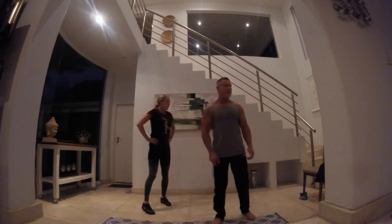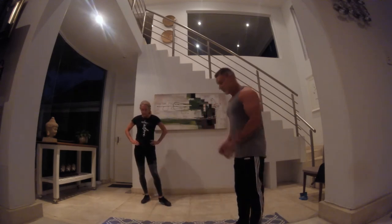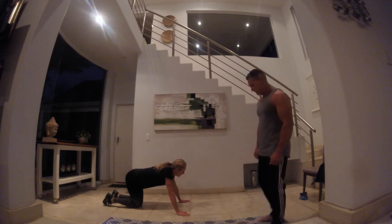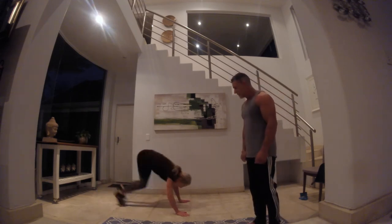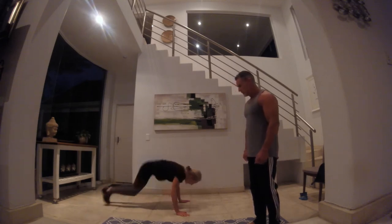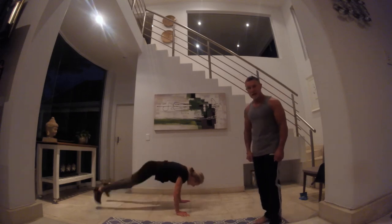Next we're going to do mountain climbers — both knees coming in and out. This is the last exercise, guys. Knees in, out — there we go. A lot of core, a lot of thigh movement, a lot of hip movement, a lot of legs.